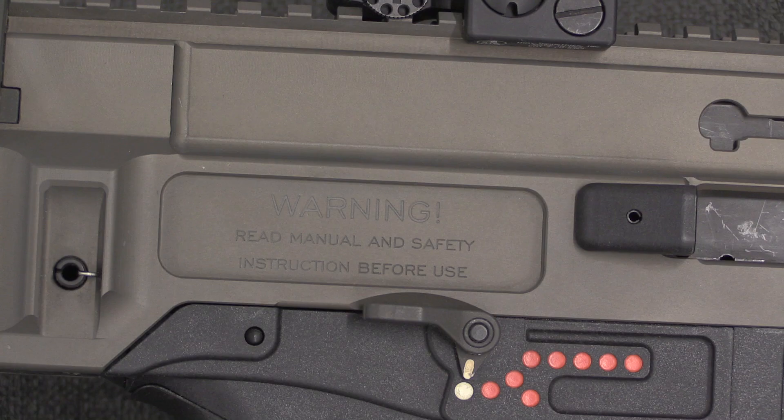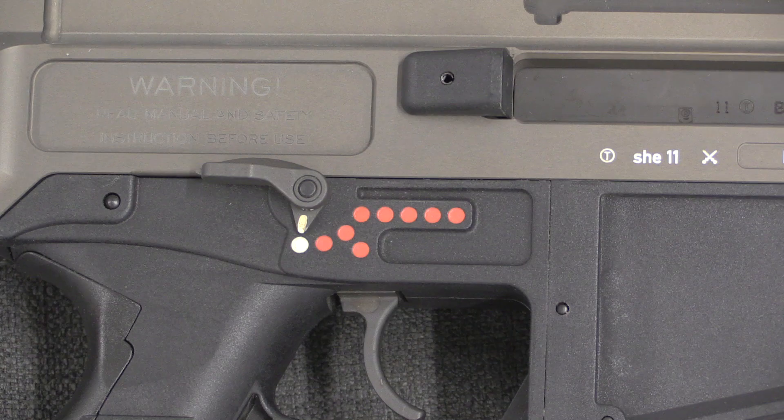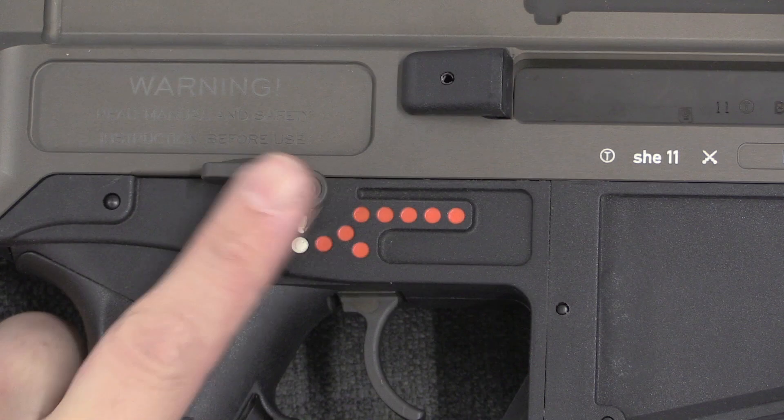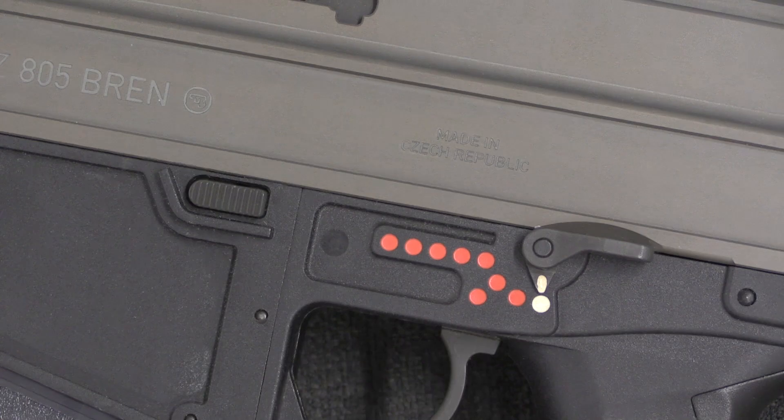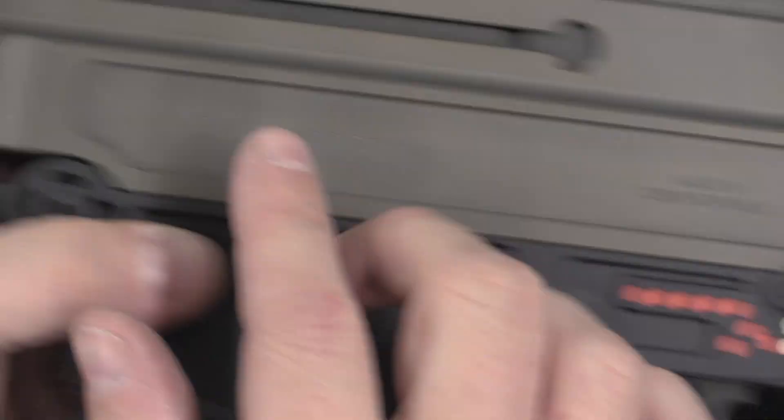The fire control group is a little unusual in that it specifically has safe, semi, two-round burst, and full auto — which was very specifically required by the Czech military. The controls are ambidextrous: the magazine release is ambidextrous, and there is a selector lever on both sides. The charging handle is also switchable — there's a slot for it on both sides of the upper receiver, and you can put it on whichever side you like.